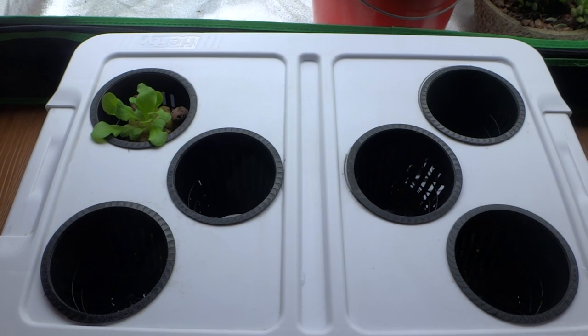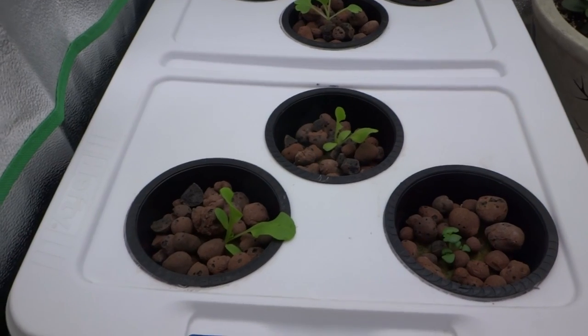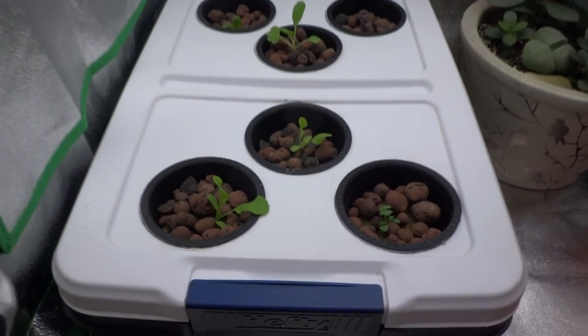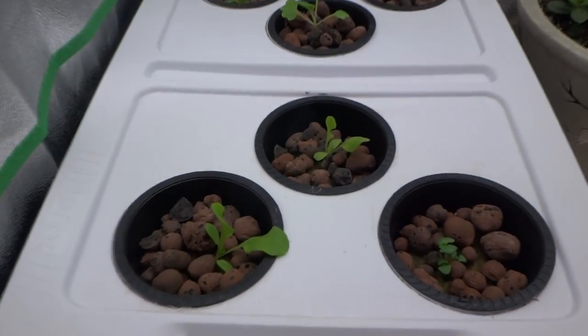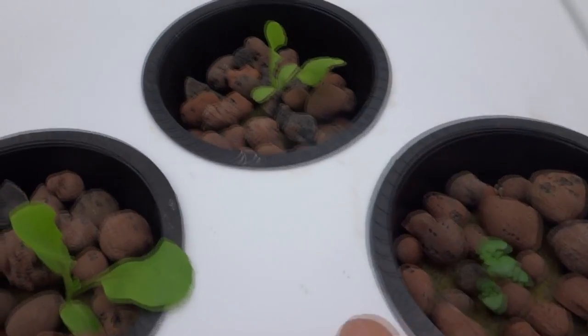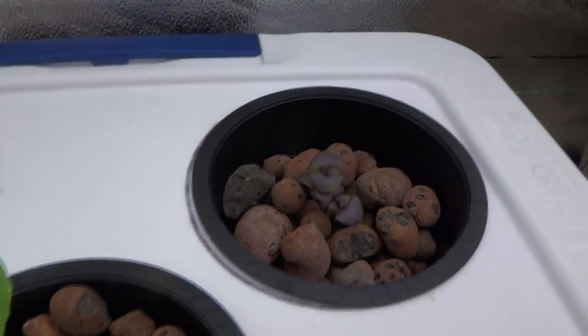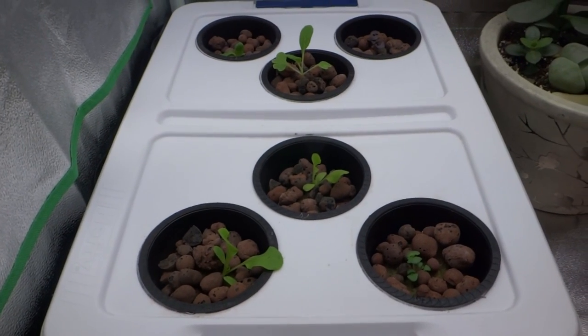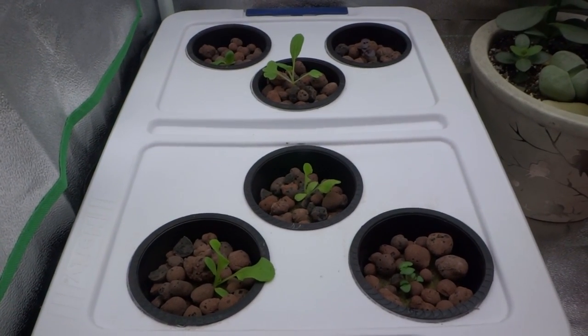That's basically all you have to do when you transplant. Let me go ahead and finish this up and then I'll come back and show you what it looks like. We're done transplanting the plants into my system, and here is where they're going to stay for the remainder of the life cycle. I pruned them out — there's only one left of each except for the basil. The basil is okay, you can leave a few and they'll be just fine. I will come back in two weeks and update you guys and show you the progress.